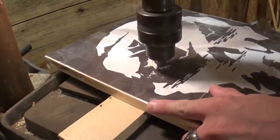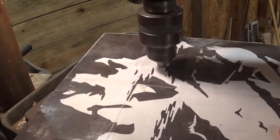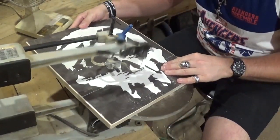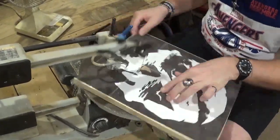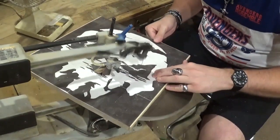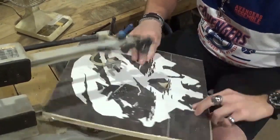Over here on the drill press, we're going to drill all of our pilot holes for internal cuttings. This project actually has some floaters in it. Over here at the scroll saw, we're going to start by doing the floaters. What I mean by a floater is that I'm going to actually remove a complete piece from the project, sand it, and then it's going to be glued back into the project. The floaters are the eye, the nose, and those two little birds on the logo.